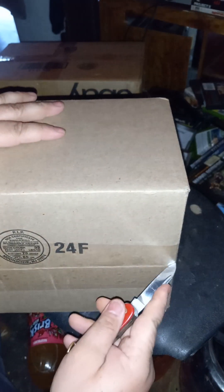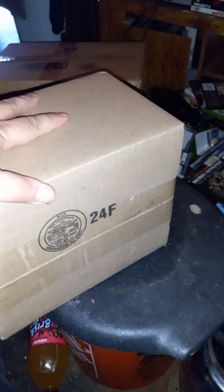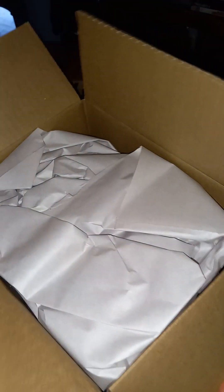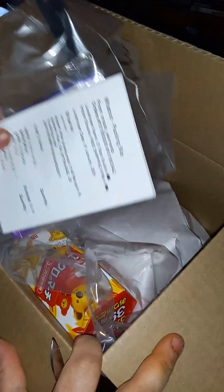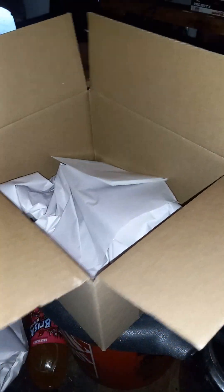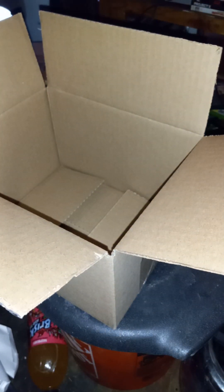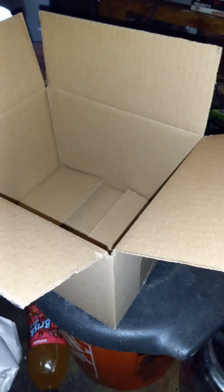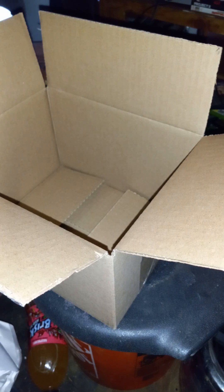Oh no, where's my knife — oh here it is. Yeah, there are my snacks from Japan! This is from Snack Elements — another Whatnot seller.